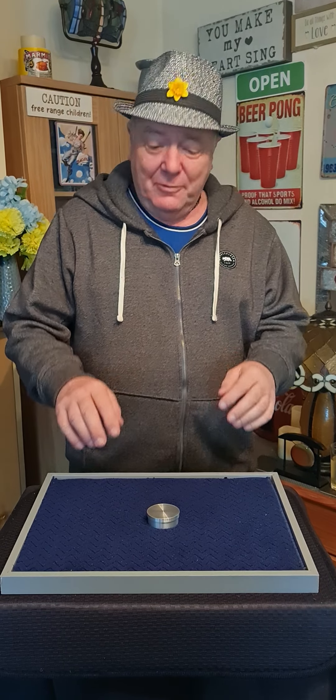Hello, Colin here. Let's have some fun with Colin's Chinese Puzzle Box.